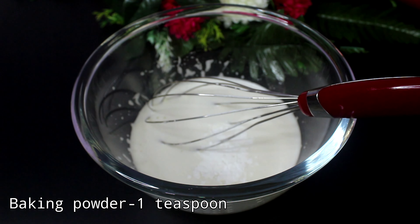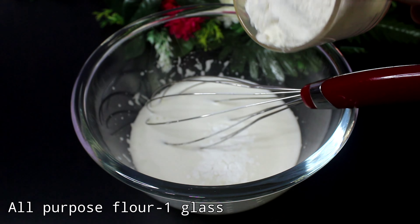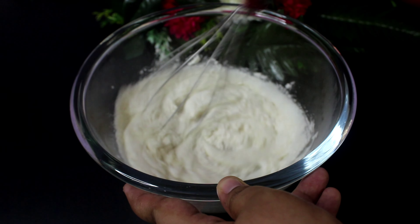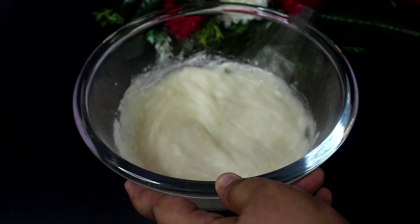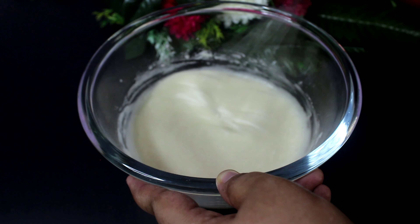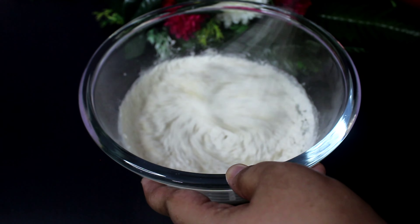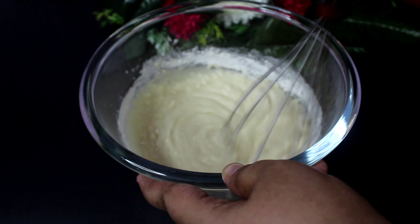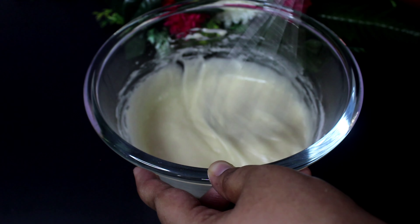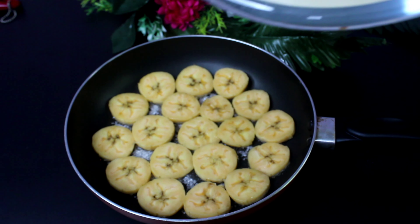1 teaspoon of baking powder. Add 1 glass of maitha and mix it up. You can add baking powder with baking soda — 1 teaspoon of baking soda.